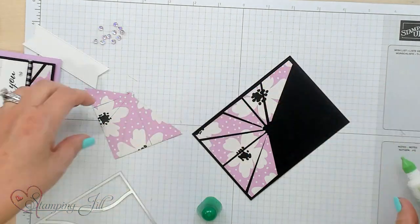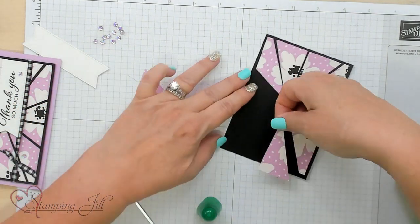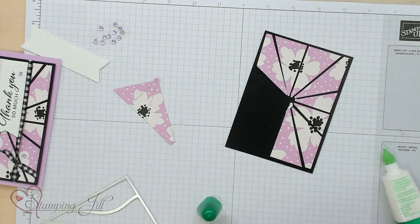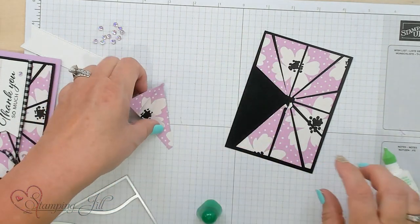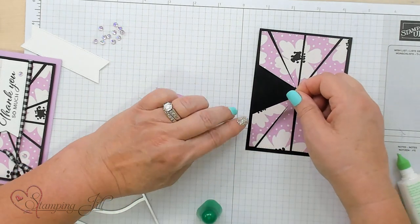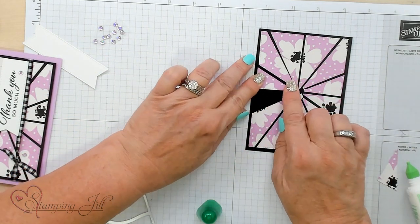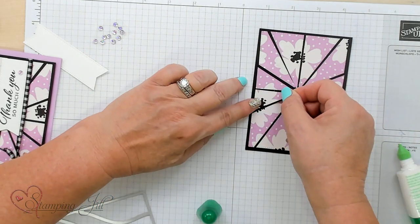As you notice these pieces are going together, you'll see there's a hole in the center of the card. We're going to cover that up with our saying, so you don't have to worry about it. And if you make a mistake, you can cover it up with your saying too. Isn't this a fun way to show off your Designer Series Paper, especially a design you really like? You've got that space in between and it really shows it off.